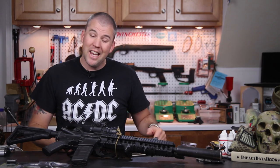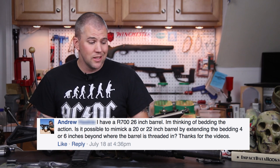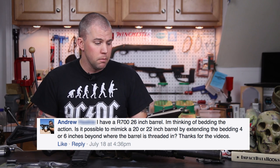Our first question comes from Andrew. Andrew asks: I have a Remington 700 26-inch barrel. I'm thinking of bedding the action. Is it possible to mimic a 20 or 22-inch barrel by extending the bedding four to six inches beyond where the barrel is threaded in?